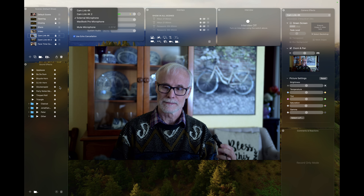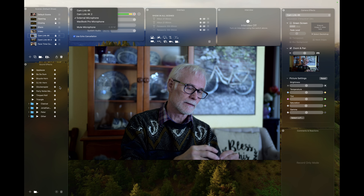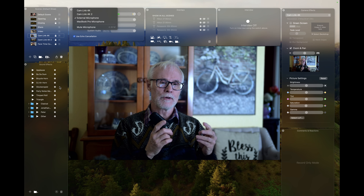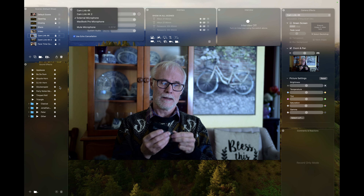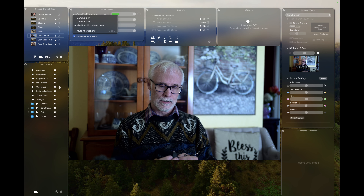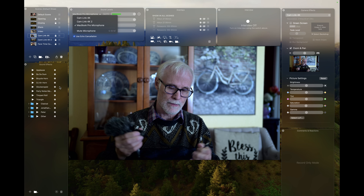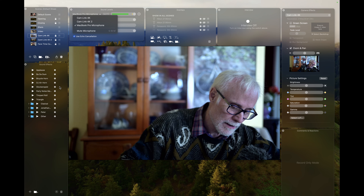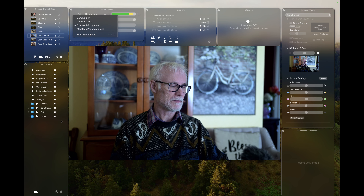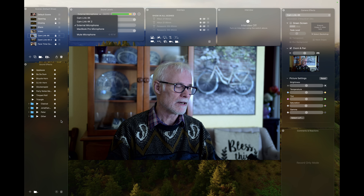This wind muffler originally comes with the Saramonic — I'm going to put it on the Rode and see how my voice sounds. Now I'm back to the MacBook Pro microphone. So I was at the MacBook Air, and I'll put on the wind muffler. The external microphone is recognized automatically. Let's compare: this is without anything, and this is with the Saramonic hood.